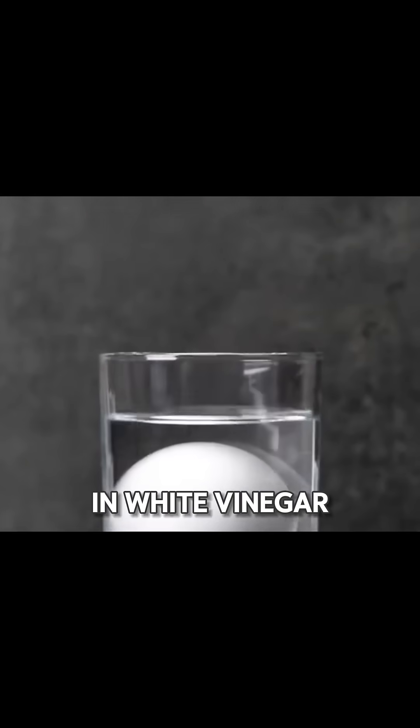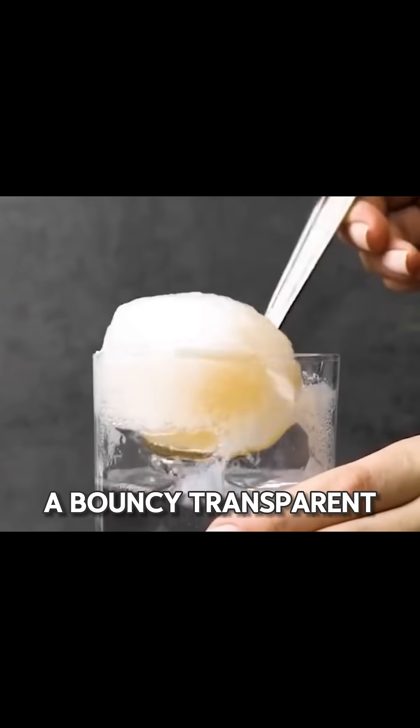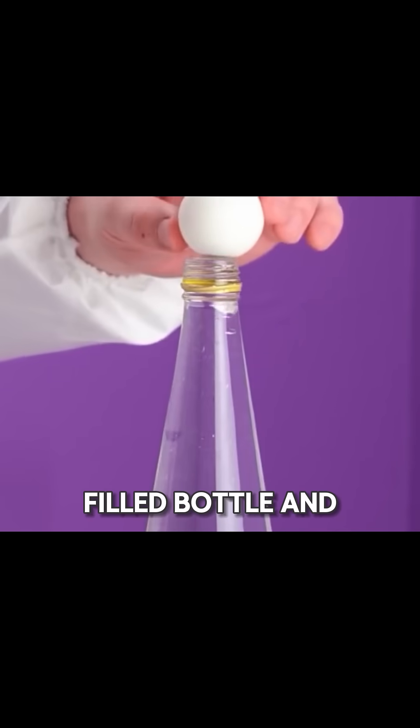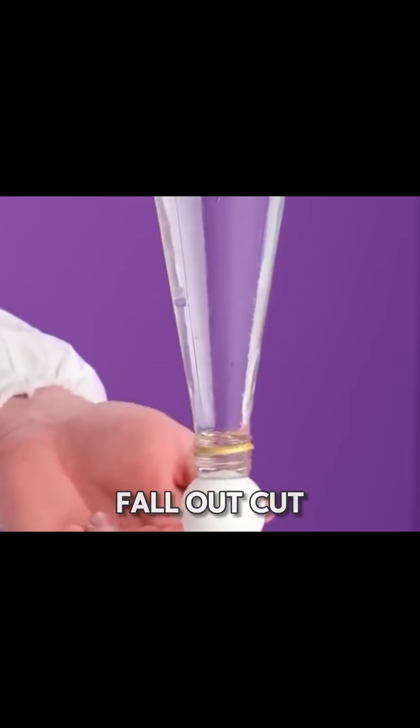Soak an egg in white vinegar for 24 hours. It turns into a bouncy, transparent egg. Place a ping-pong ball at the mouth of a water-filled bottle and flip it upside down. The ball won't fall out.